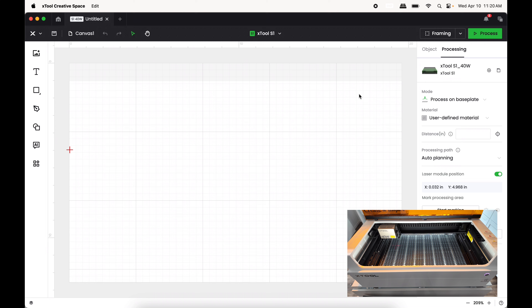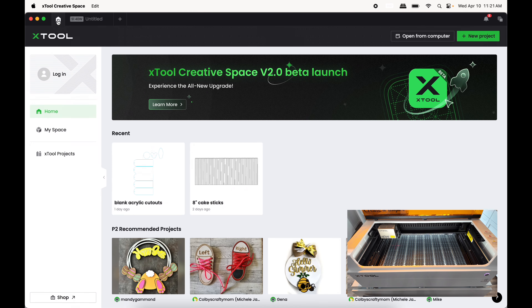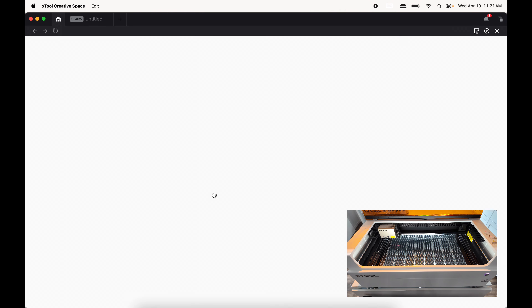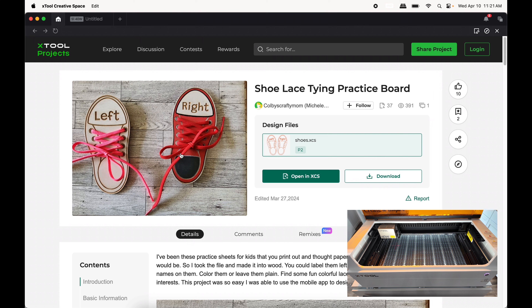One thing I noticed when I first loaded into XCS — I'm going to click this Home button and scroll down — I saw these really cute shoe-tying things, I thought they were actually really cool. I'm just going to open this up.